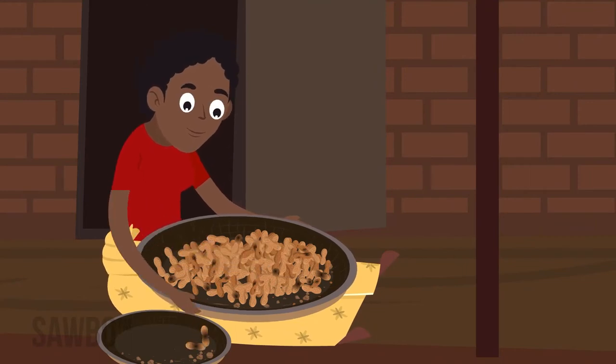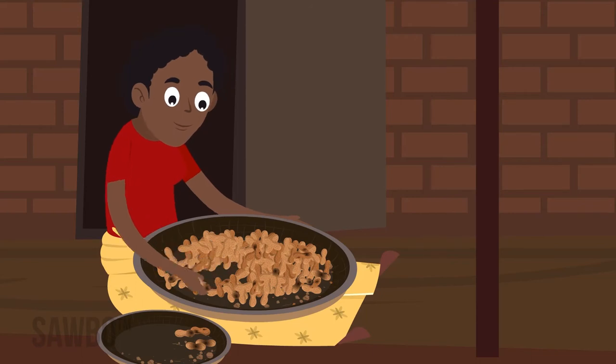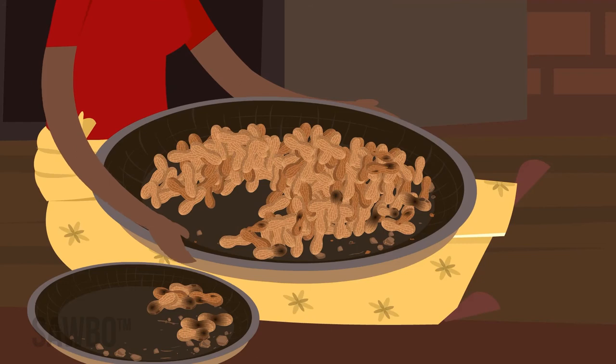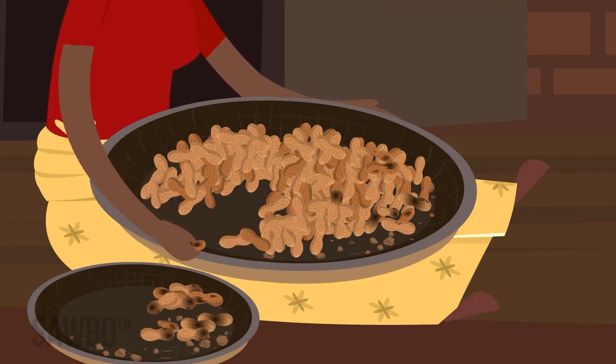Before storing the groundnuts, sort out all immature, soft, discolored, or damaged pods and remove all trash — leaves, sticks, stones, or dirt. These things can hold moisture and may cause the pods to spoil in storage.